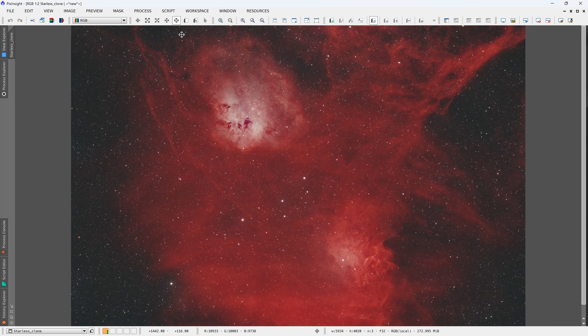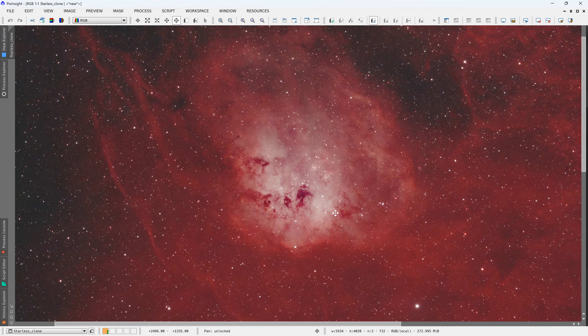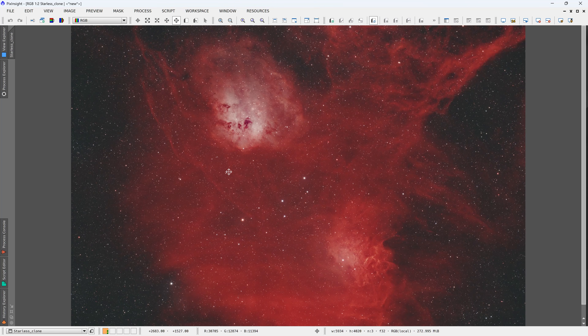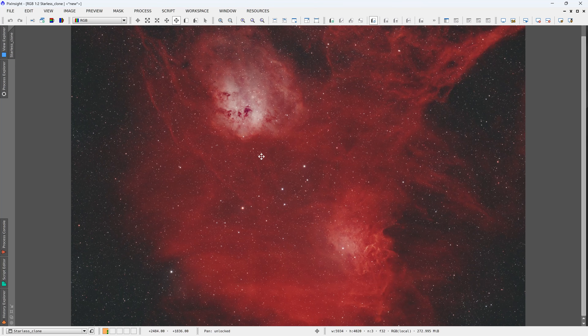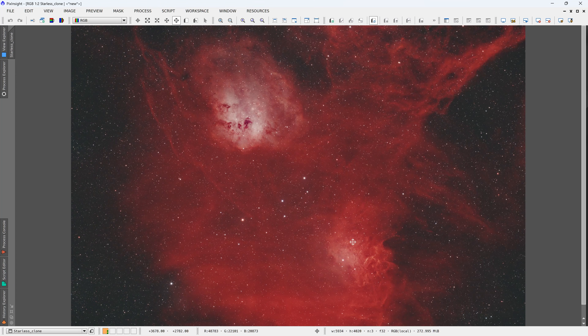Here is the final image after processing — you can see the Tadpoles Nebula and right down here the Flame Nebula. It's a focuser after all, and there's not a lot we expect from it except to keep stars in focus, and it definitely does a great job at that.